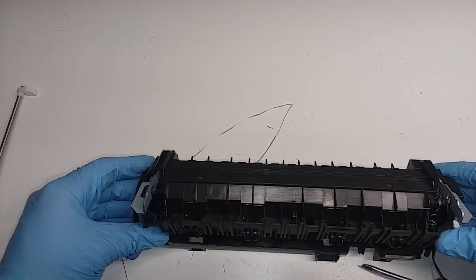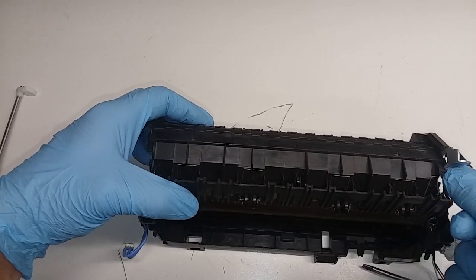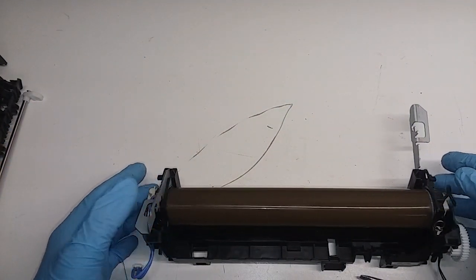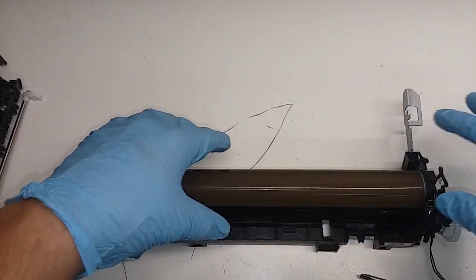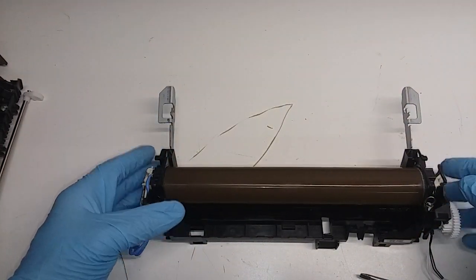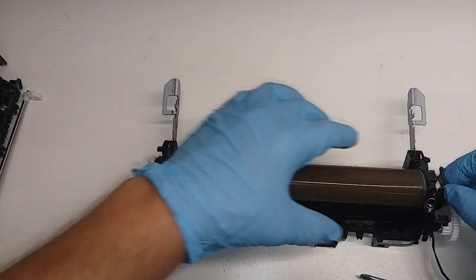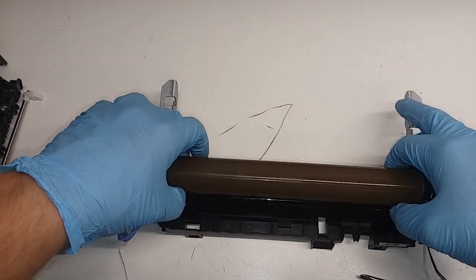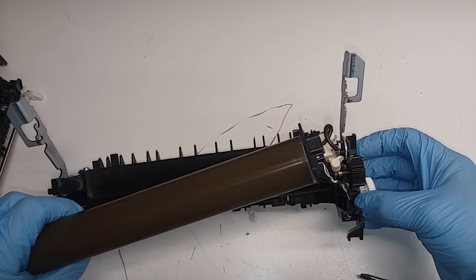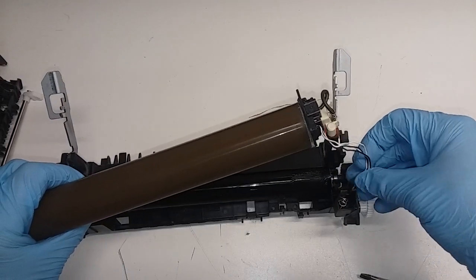This plastic piece comes off by pulling towards you — got a bit stuck but you do not want to damage it. Like I said in the previous video, this fuser only has about 12,000 pages on it, which is pretty new, and it's already skipping pages. Now we have access to the sleeve. We're going to pull it up, and these wires go into this area right here — just remember where they go, into this kind of hole here — then straighten the wires out and pull them out.